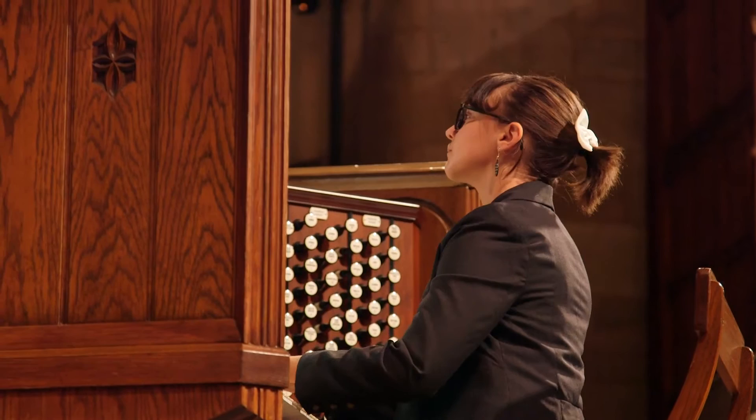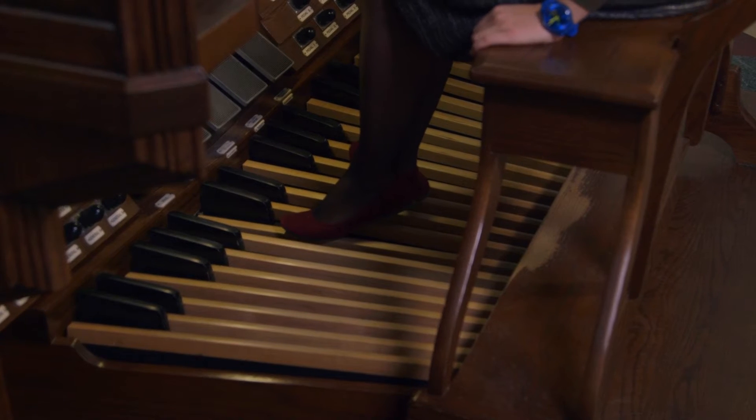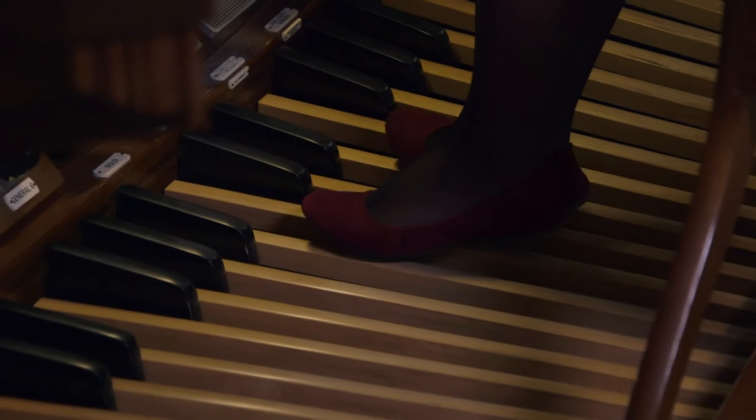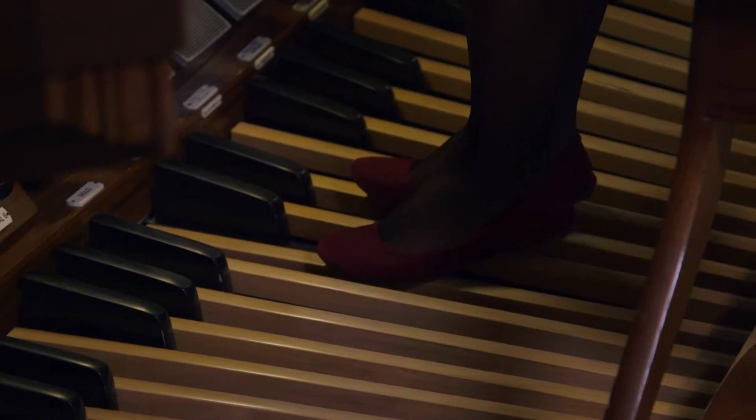My approach is that you can't do anything musical really at the instrument until your feet and that lower half of your body knows exactly what it's doing. What distinguishes the organ from other instruments is the use of our feet.